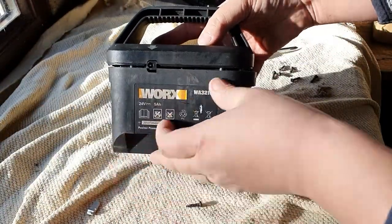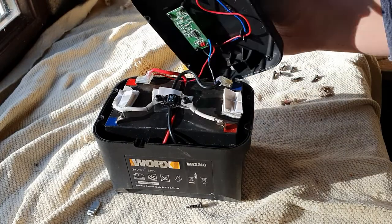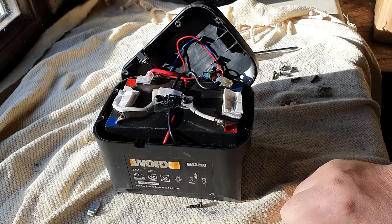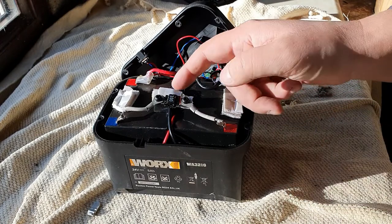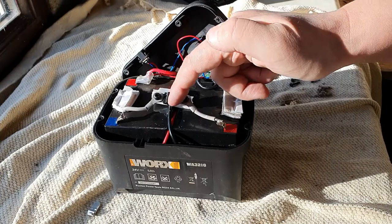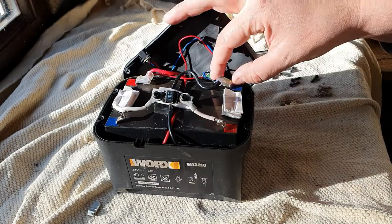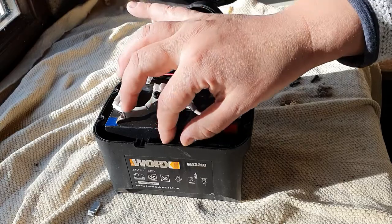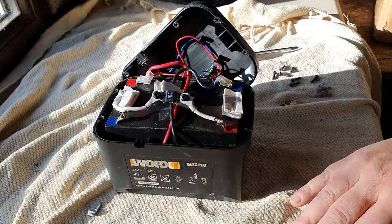That appears to be the unit broken into. It's actually, thankfully, two small lead-acid cells. Judged by the fact that this is 24 volts, I'm guessing these are two 12-volt cells. We have a nice fat — I think that's a diode pack — because you don't want anything going back from positive to negative or negative to positive. We have a couple of battery clips, and then you've got the actual connectors which go to the mower itself.